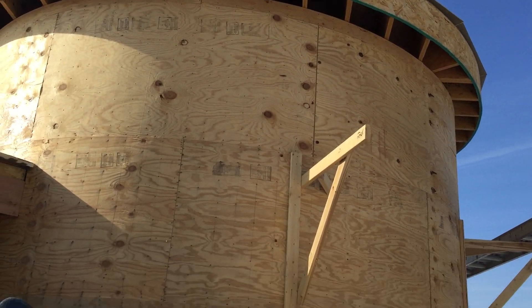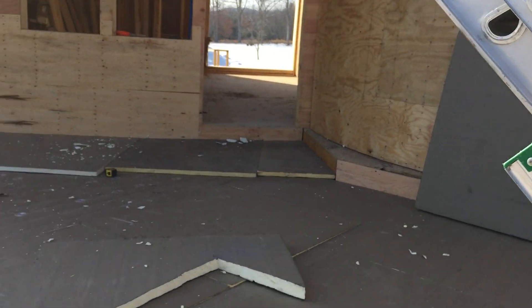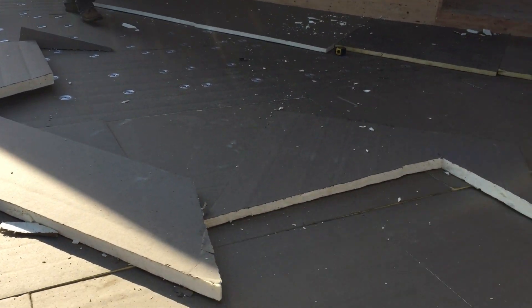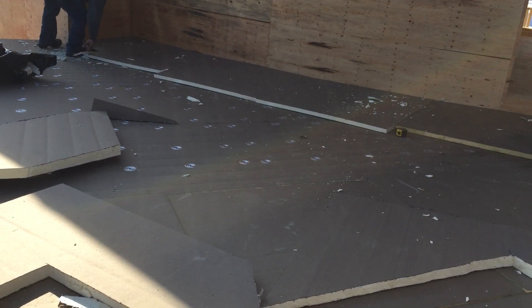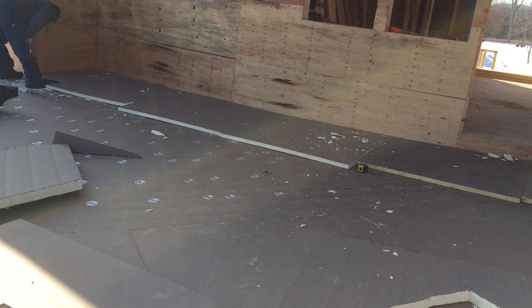That's what's going on out here today. The reason I'm showing this is because the same process — setting down the foam and fixing it with the large head washers that you can see, and putting the slope on everything — that's exactly what's done on the roof.